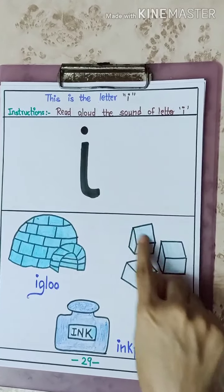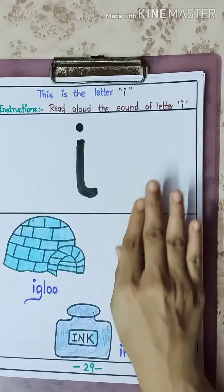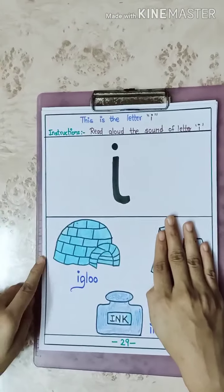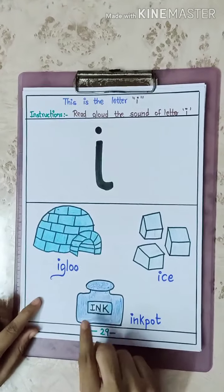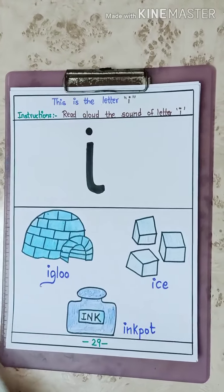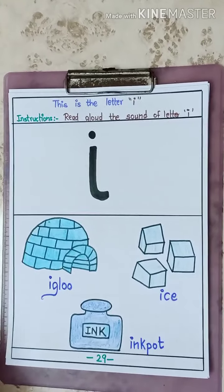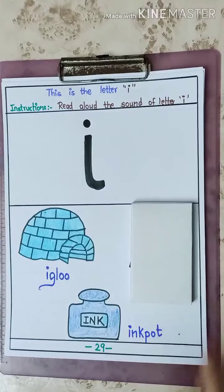We are not going to do I's third picture now. We will do it afterwards. So don't look at that picture. Today we are going to see only 2 pictures. I will hide that one picture for you. Today we are not going to do I's one picture.